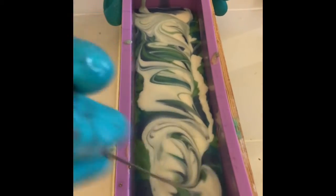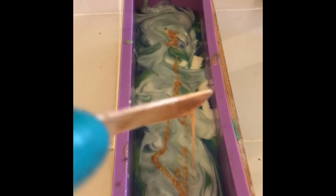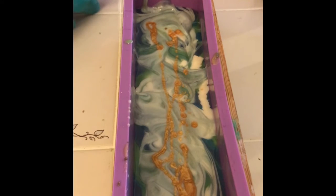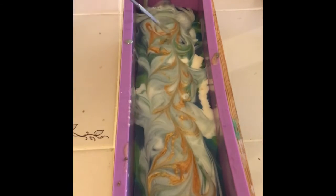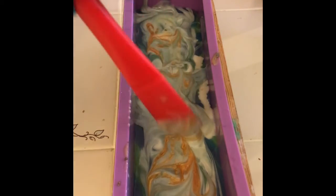Once all my colors are in, I'm going to stir those up a little bit to give them a stormy sea kind of look. Now I'm going to put in some melt and pour, which has been colored with the same 24 karat gold as the bottom of the ocean.